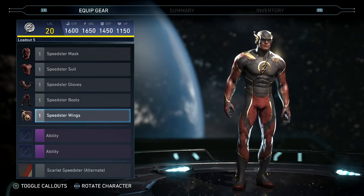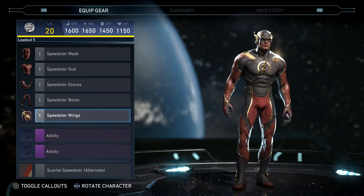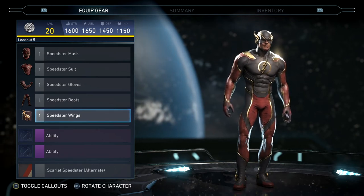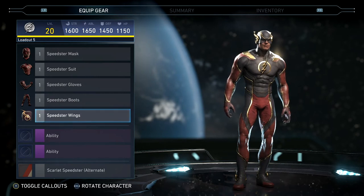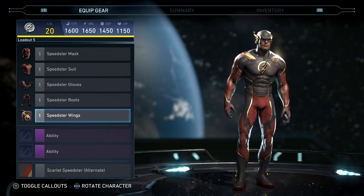What's going on everybody, welcome back to another Injustice 2 epic gear set video. Today I have Flash's five-piece set called Infinite Speed. Just like with the other five-piece sets, I'm going to put it together piece by piece and let you see how it changes from the original Speedster gear. If you enjoy these epic gear set videos, please drop a like.